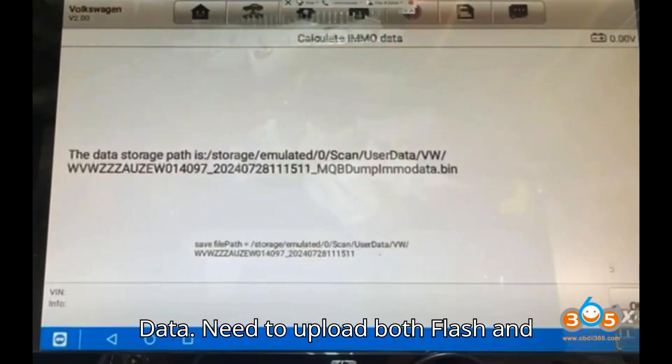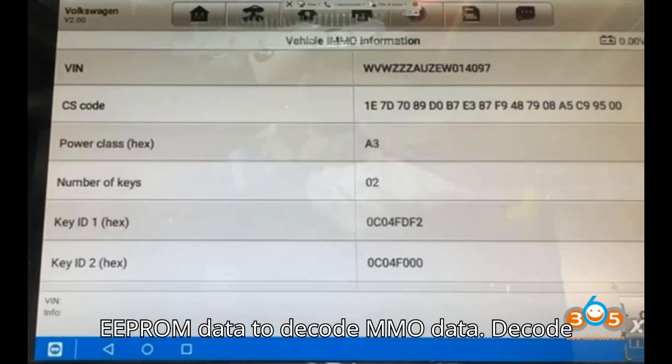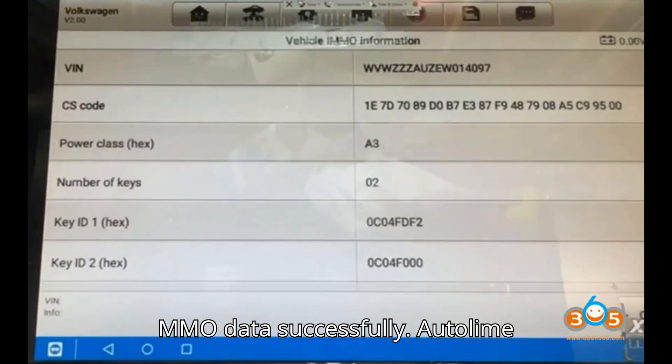Then select Calculate Immodata. You need to upload both flash and EEPROM data to decode immodata. Decode immodata successfully.